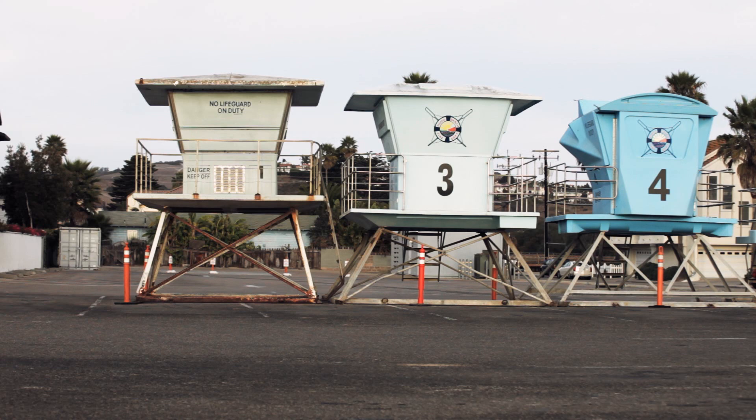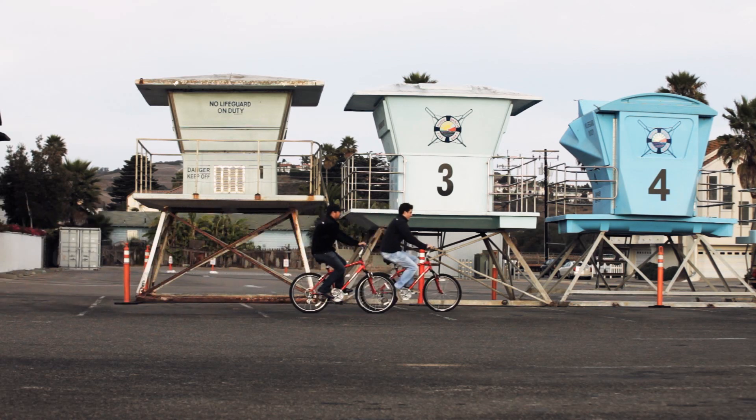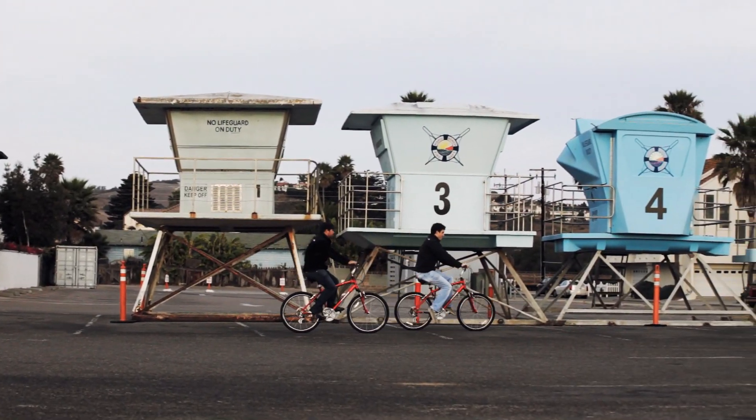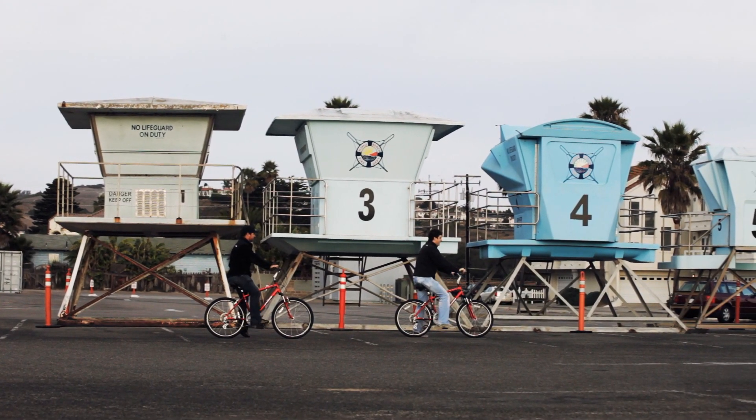Not only does SlidePad make braking easier, it also makes braking more efficient. Using only the right lever, the SlidePad equipped bike stops safely and effortlessly.